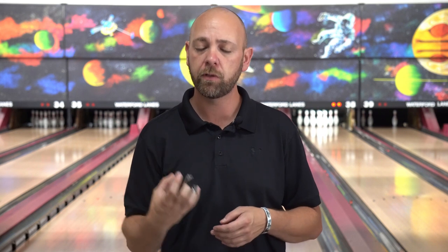What's up guys, J.R. Raymond back again coming to you from Bowler X Pro Shop and Training Center here inside Waterford Lanes where today I'm going to teach you a little trick where you can actually check your fit on your own and see if you have the right angles, the right pitches, the right hole size — and it's simply by checking one little thing, and I'm going to show you what that is here in a minute.